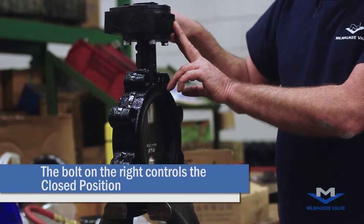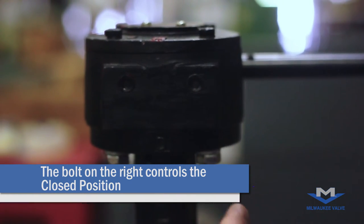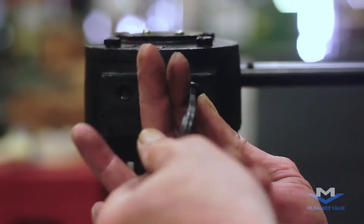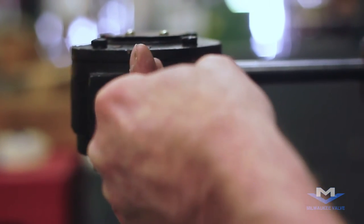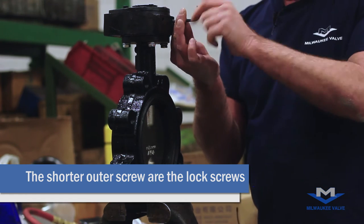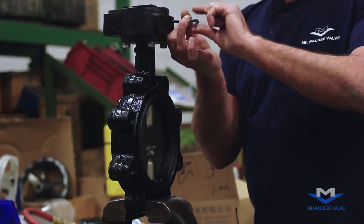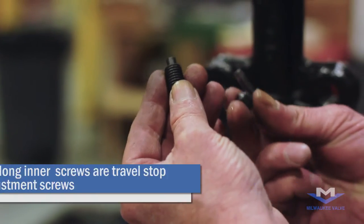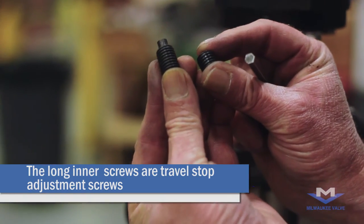The bolt on the right will be the adjustment for the closed position. Remove the outer lock bolt — it will be short. The inner set screw will be longer. I'll pull that out so you can see. The longer one goes inside.